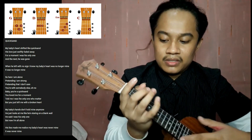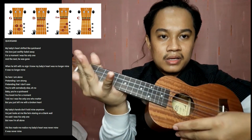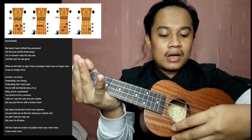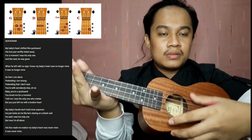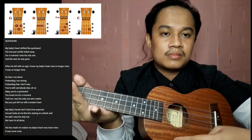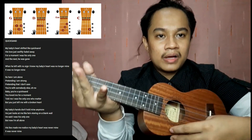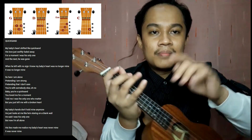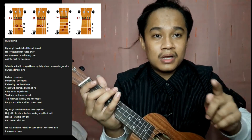After that, the strumming pattern is: Down, Up, Down, Up, Up, Down. So: Up, Down, Up, Up, Down. For the first stanza — 'My baby's heart' — the pattern going down lang.